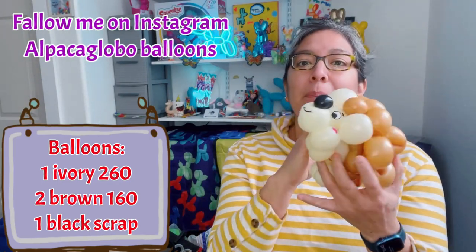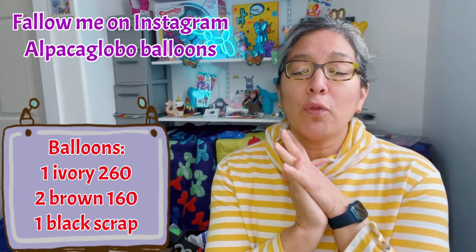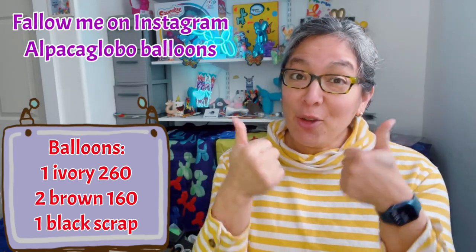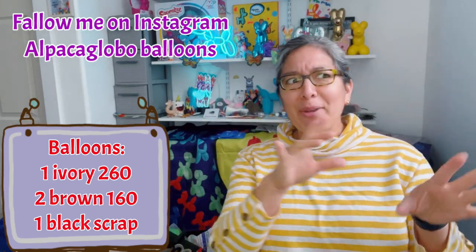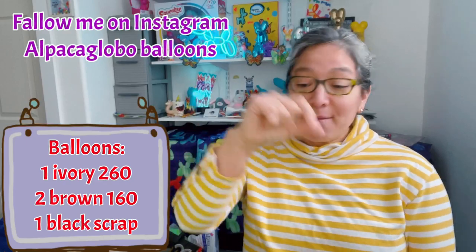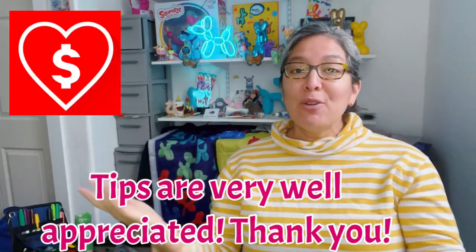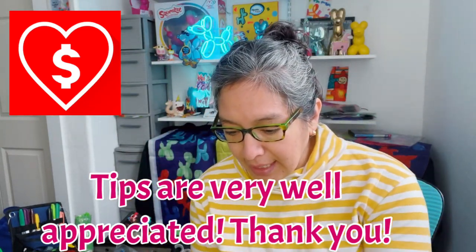That's the introduction. Always thank you all for collaborating with this channel, for liking and subscribing — that helps the algorithm a lot. When you do comments, no matter what — even just 'hi' — or something about the hedgehog or the design, it's all very appreciated. If you can also donate, thank you so much, because that helps the channel grow and have more equipment and balloons to keep practicing. Now let's start!